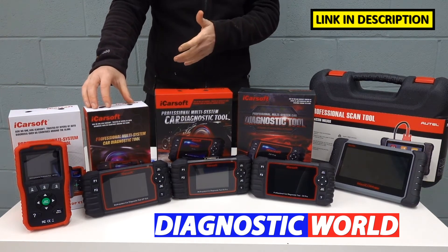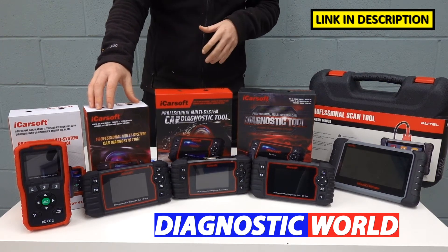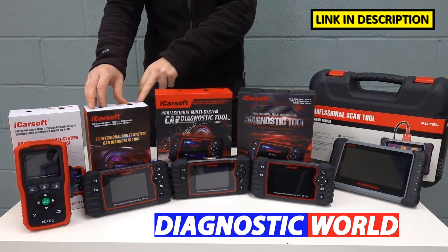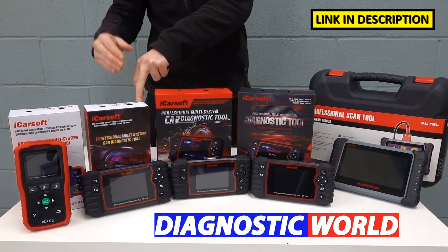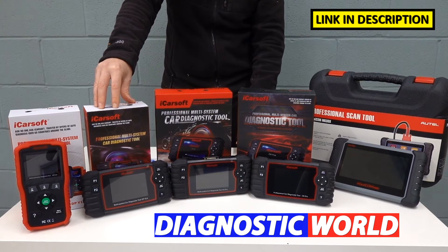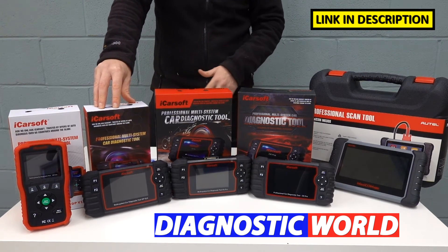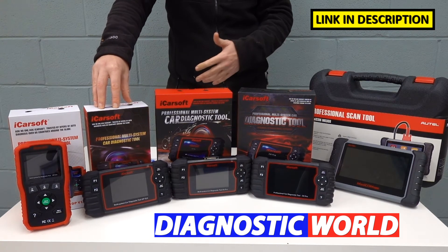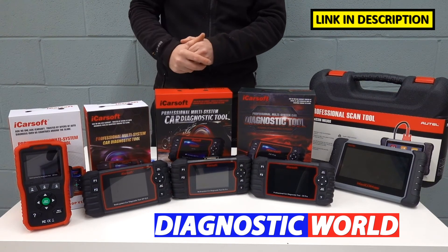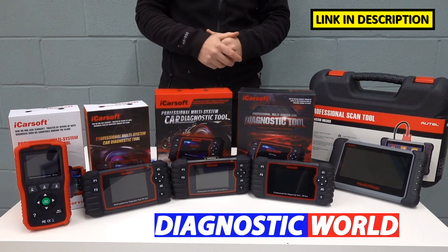Moving up the line, we then come to the Op version 2.0 kit. This kit will do everything that the v1.0 will do, but with additional functionality. The additional functions accredited to this tool are the electronic parking brake, DPF, injector coding, ABS brake bleeding, electronic throttle reset, steering angle sensor, and new battery registration and reset. However, these additional functions don't always work on all vehicles — for example, steering angle sensor may only work on 70% of vehicles or DPF regeneration on 60%. So use the email address and check with Diagnostic World to make sure this kit is going to be suitable for your needs before you buy it.